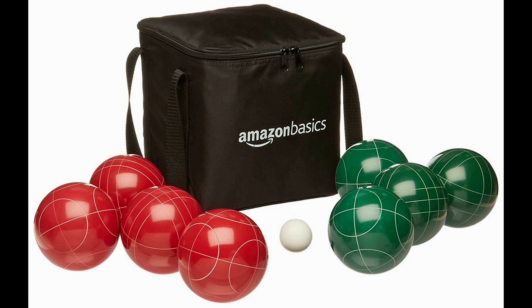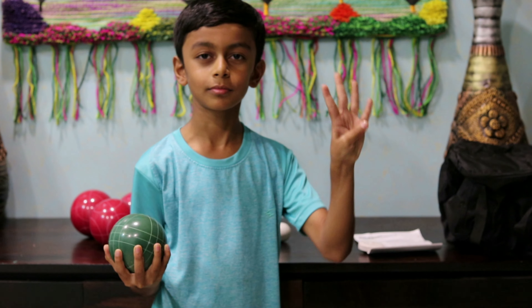So we bought the Amazon Basics Bossy Ball Set. It comes with a sturdy carry case, instruction manual, measuring tape, jack or pilot, four solid red balls — a bit heavy though — and four green balls.